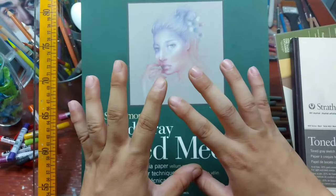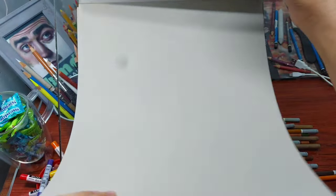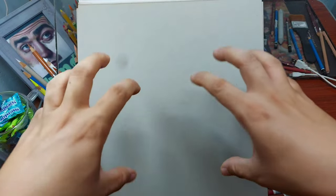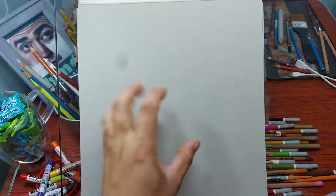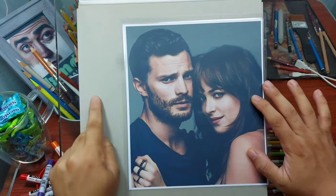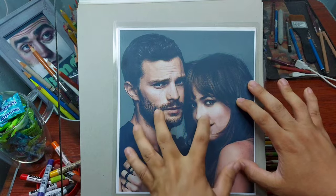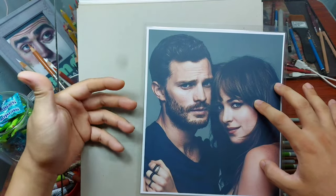The main objective of this colored pencil drawing tutorial is to convince you to try drawing on a tone gray paper. I'm not saying you should abandon white papers, but I want you to understand why and how gray tone paper works with colored pencils. I chose to draw two heads to show how it can be quicker even with two subjects on gray paper compared to white papers.